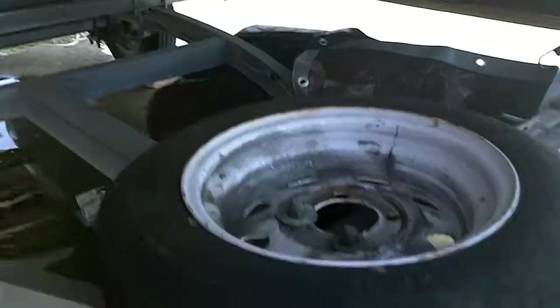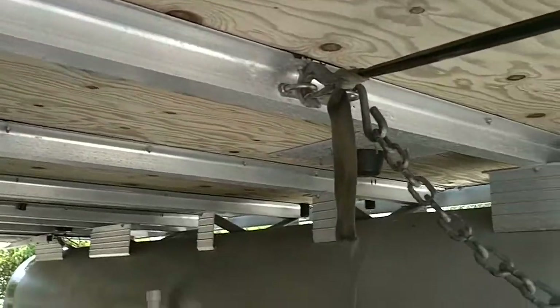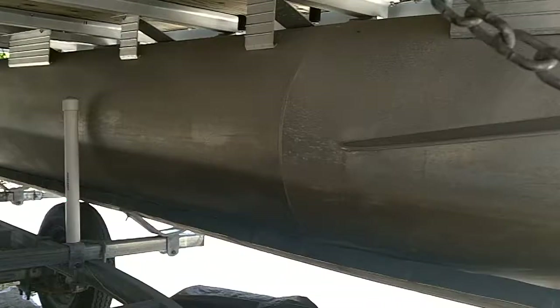There's a spare tarp for it, spare tire. Let me get up underneath and show you the wood — good 20-year warranty on it. No cracks. Inside the pontoons look great. Trailer looks beautiful.